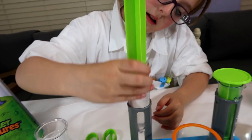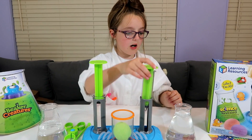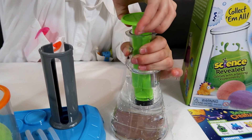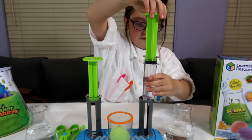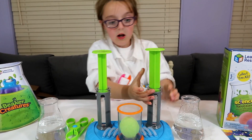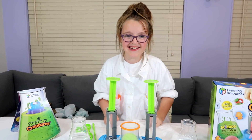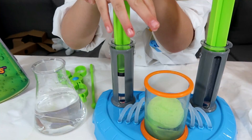Then we'll put this back in and lock it. Now let's fill our next hydro plunger with water. Off we go — got one, put it in. And most importantly, we've got to lock it. All done. Now I'm going to plunge my water into the chamber and watch it fizz. Here it goes!